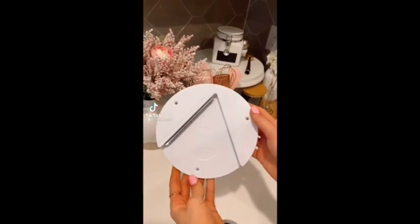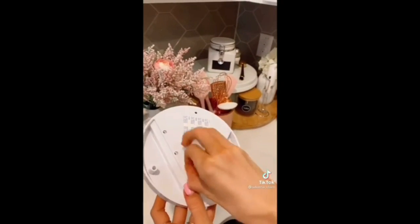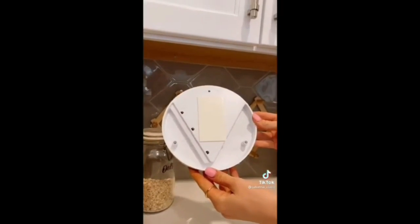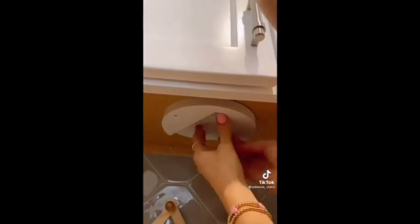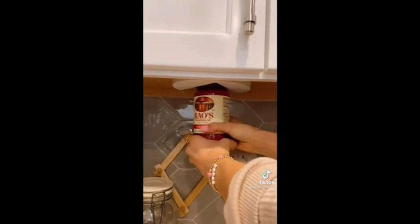The easy jar opener can open any size jar, ranging from a water bottle to wide containers. It takes seconds to set up and easily adheres underneath your kitchen cabinet. I love that it's neatly out of sight and not taking up any counter space. A simple twist will open even the toughest of jars.